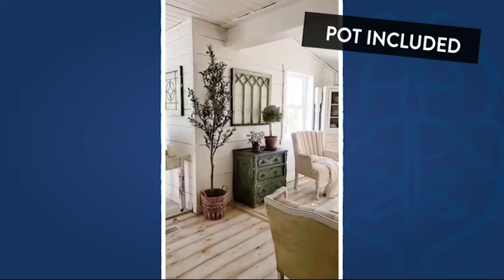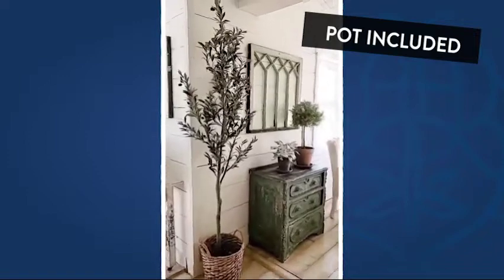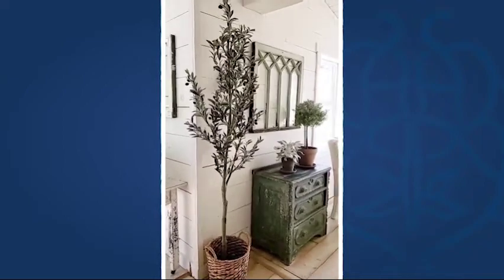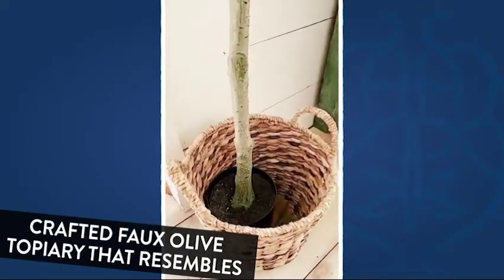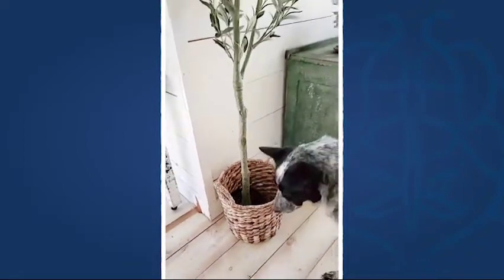Hi guys! I wanted to hop on real quick and share with you this awesome olive tree that I got from Decor Steels. How cool is that? It's so lifelike. It comes in this little nursery pot. It is weighted so it won't tip over, and then I just stuck it in the basket.